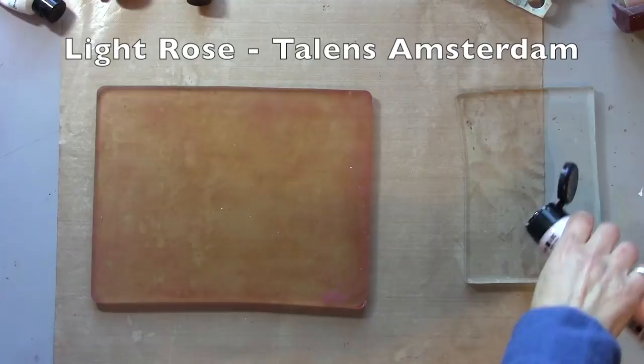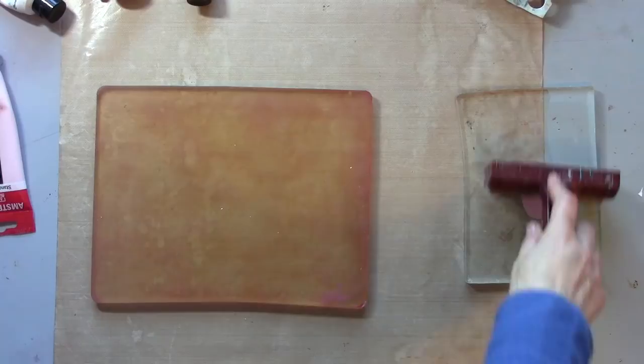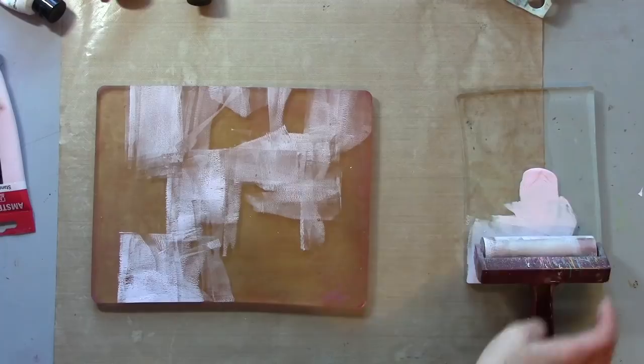So I'm going to start with some of this light rose — this is Amsterdam. One of the key things in this technique is to let each layer dry. Now if you live in a hot dry climate that won't be a problem, but if you're like me in northern Europe things take a little bit longer. If you don't let them dry you won't get those nice crisp clear grungy layers coming through separately. And then I'm going to remove some.